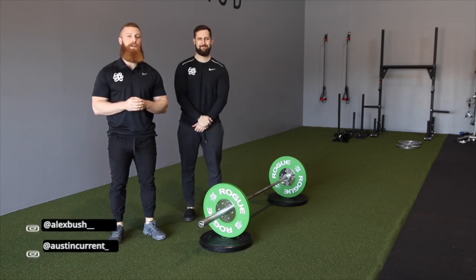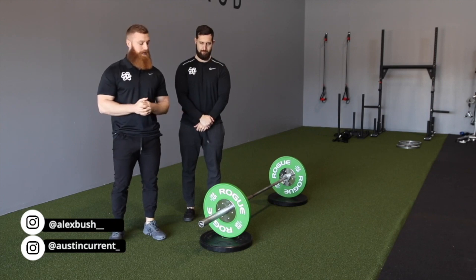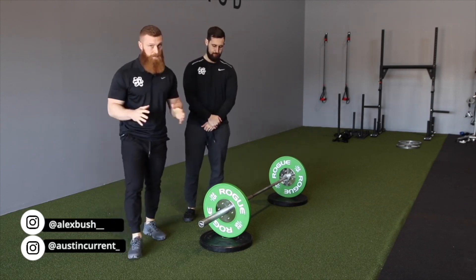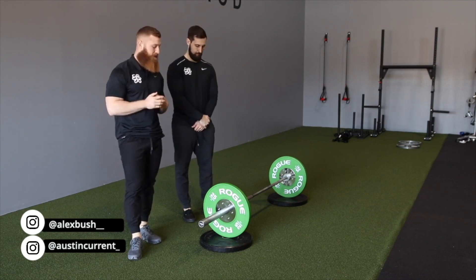Hey, what's up guys. Coach Austin here from Physique Development, here with Coach Alex, and today we're going to talk about the barbell row. Today we're just going to talk about the general row. There are a lot of different barbell row variations that we'll talk about in later videos, but today we're just going to talk about this one.